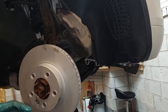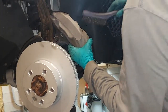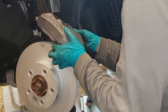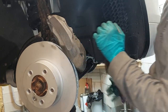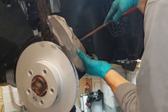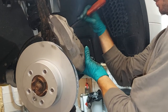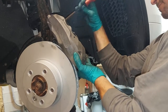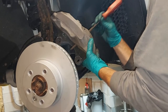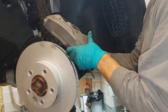We want to clean up the caliper and make sure that the insides where the pads sit do not have any buildup. Get yourself a file and just lightly get away any of the rust that your brake pad was sitting on. Do all four corners. You don't want to take away material, but you want to get rid of some of that old stuff. Once that's good, you can reinstall your caliper.